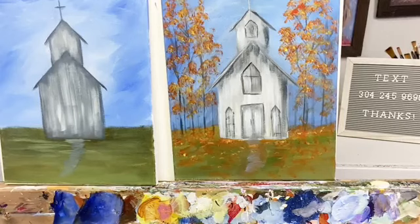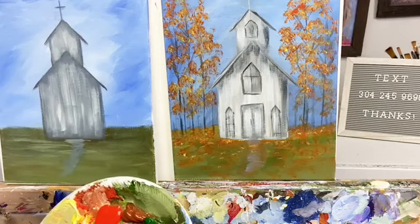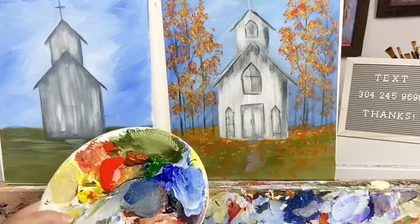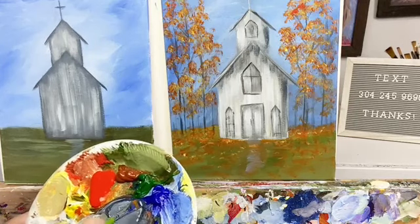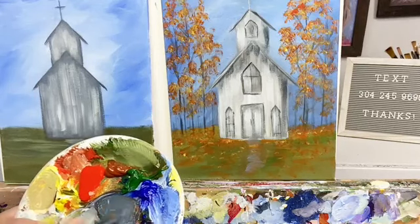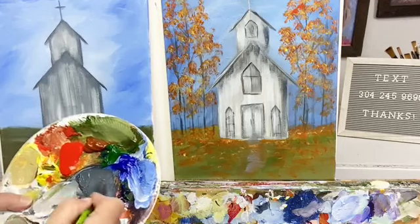I'm rinsing my brush and then I'm going to take a half-inch flat and go up to the tree trunks. Y'all say hey when you jump on here so I can see who's watching. If you're watching on the replay, say hi so I can see who's on here — that's just helpful.